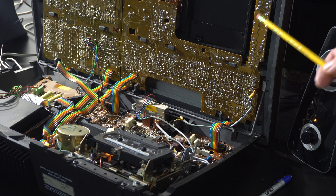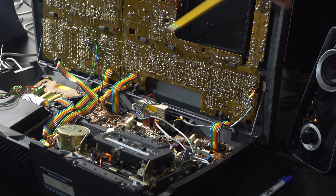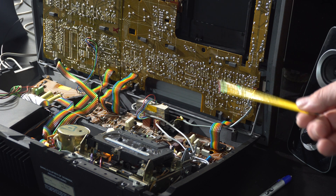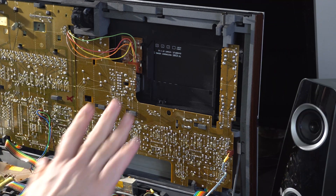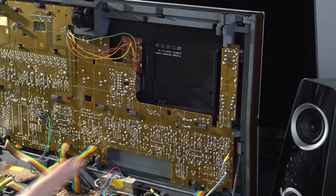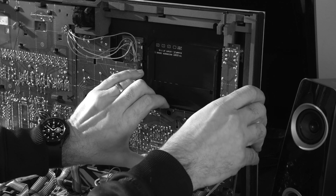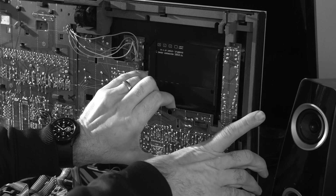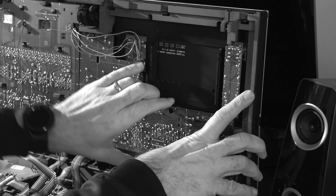There are no screws here. It looks like the whole thing could slide right and then pop out of there. I'm going to turn off the power and give that a try. I might have to look at the service manual to see how that comes apart. Just want to say for anybody watching — this is not the way to do it. You're not supposed to slide this board out until you've detached the front panel, which I figure out in just a minute.